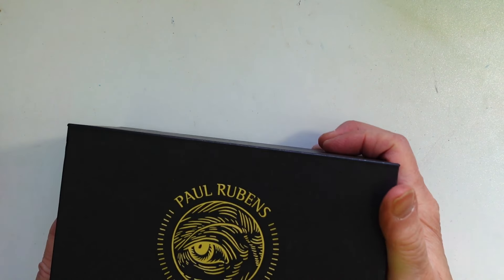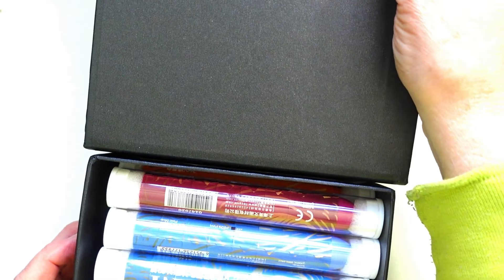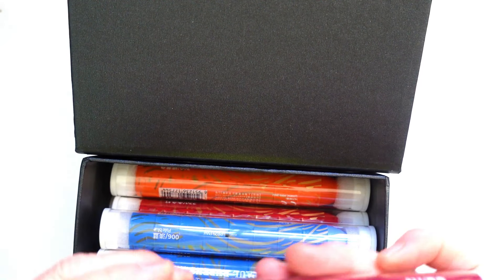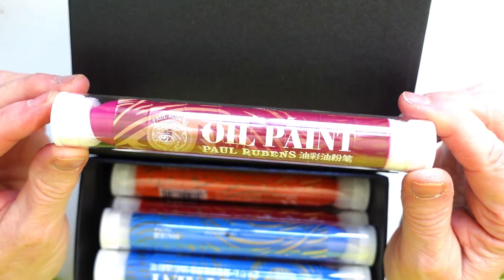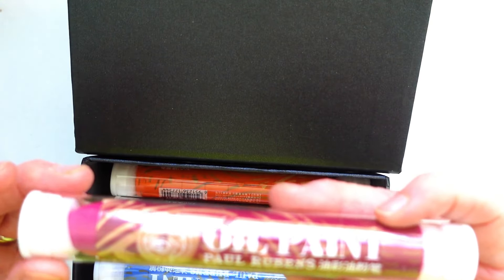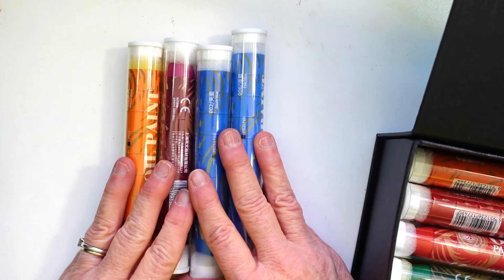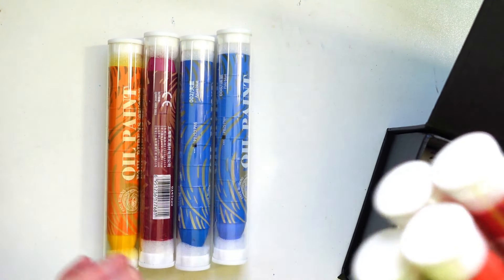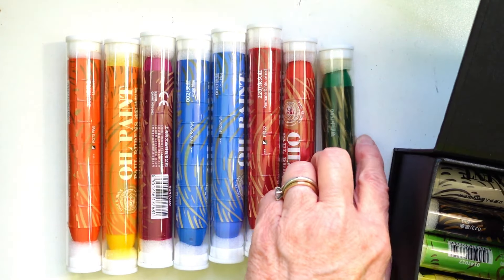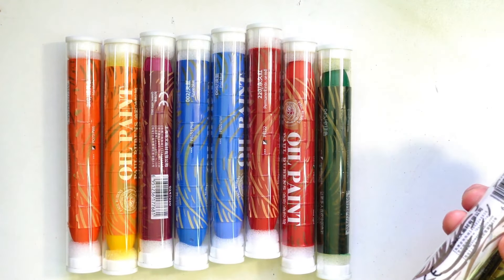I'll link these down below so you can find them. The next item I want to share are the Paul Rubens oil sticks — they're calling them oil pastels but I'm really calling them oil sticks. They had them on sale on the 8th and 9th for Prime Days, and these are much bigger than they look on camera. I got both sets, and I'll be doing a swatching and painting video with these coming soon.